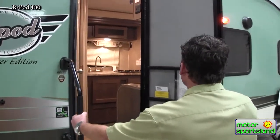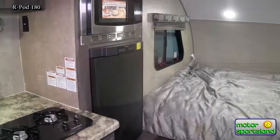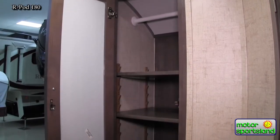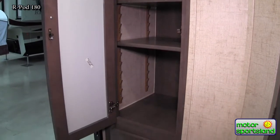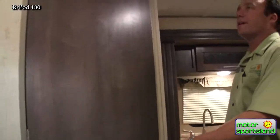Nice big grab handle, nice friction hinge door so you don't have to worry about latches that can break off. Coming inside, right at the start you've got a great wardrobe or pantry area — it's got shelves but it's also got a bar in there so you can decide what's more important to you and use it that way. Really nice big drawers — just really good storage in a small compact 18-foot trailer like this. It's important to use everything you can for storage.